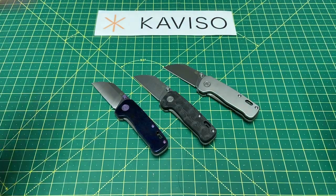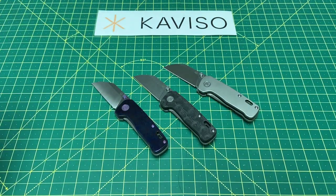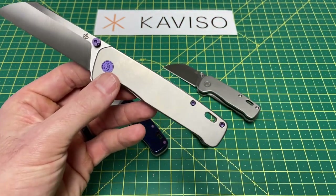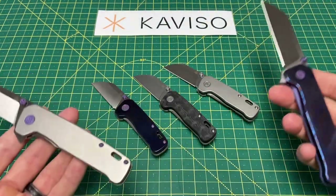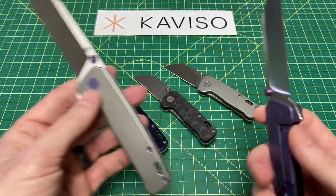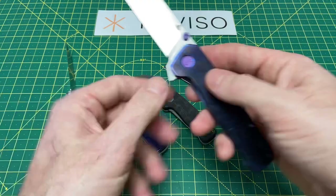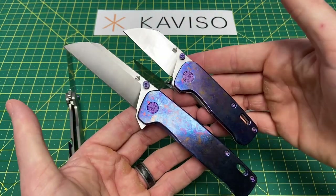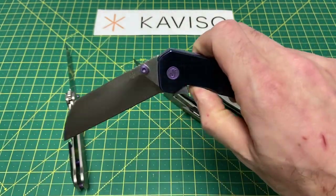These were all just stocked in at Caviso, so all are in stock and available. We also had a restock of the full-size Penguin Pluses — these are the big boys. If I had to pick between the small and the large, I would go with the Penguin Plus. You guys know this — I always lean towards a bigger knife. It's got to be something really crazy special for me to pick a small version, and while I do really love these Mini Penguins, I can't go away from these full-size Penguin Pluses.